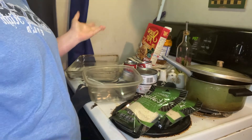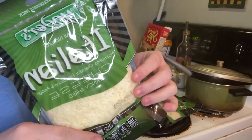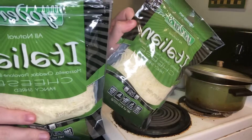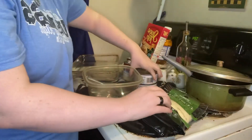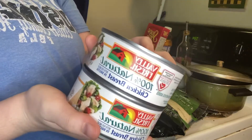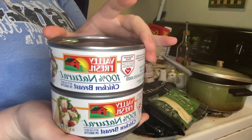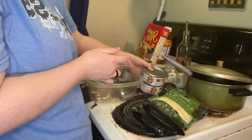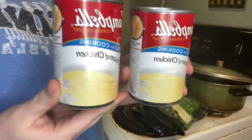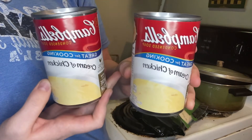Hey guys, welcome back to my channel. Today I'm showing you how I make my homemade chicken casserole. I'm using Yoder's Italian all-natural shredded cheese for this — I use two packs. You will need two cans of chicken breast, like you would use to make chicken salad, and two cans of cream of chicken. I'm using the Campbell's kind but you can use whatever brand you like.